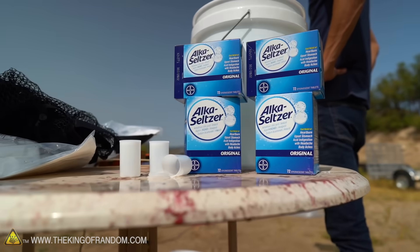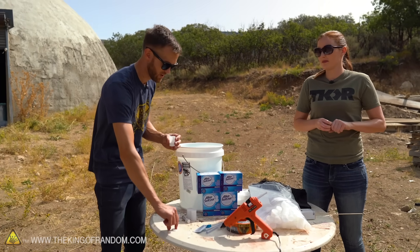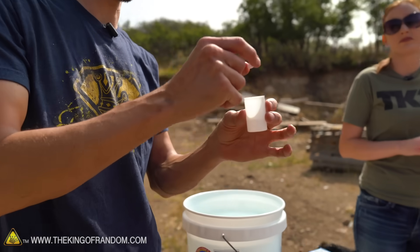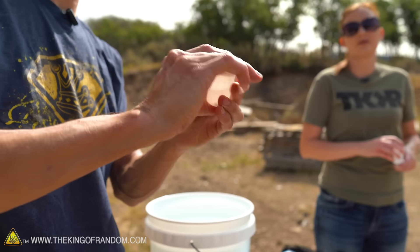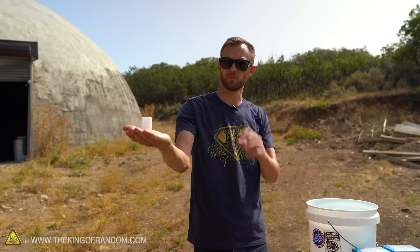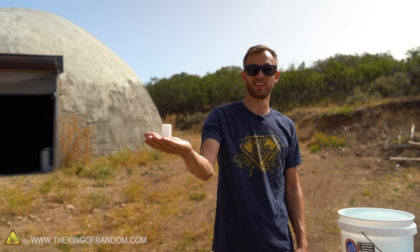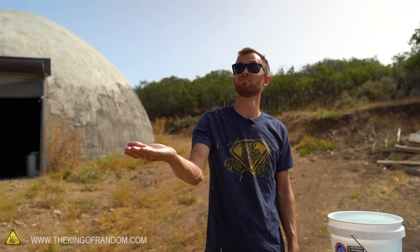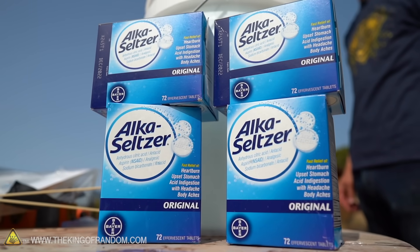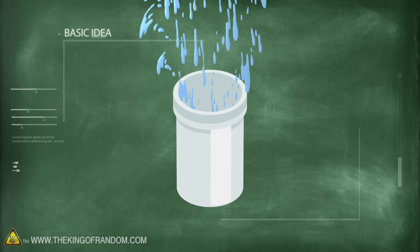This stuff is film canister containers and Alka-Seltzer tablets. A lot of people may have already seen how you can experiment with this. We've got one quarter of an Alka-Seltzer tablet and about 15 milliliters of water. As soon as you add those together it starts fizzing, and after about 10 seconds there's enough pressure built up that it will pop the cap off. If you have it upside down, it can launch up into the air — it makes a little bit of a mess, but it's just Alka-Seltzer and water.